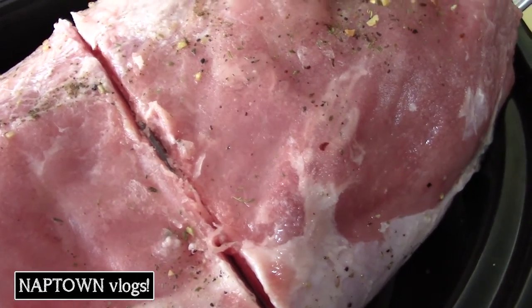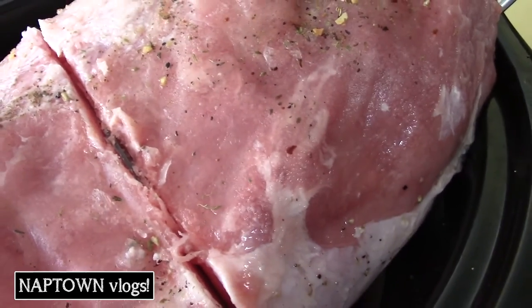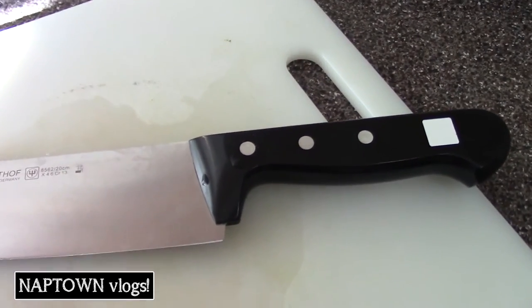I'm going to turn this into pulled pork. Make some green beans, some homemade mac and cheese. It's going to be good, right? But in the meantime, I decided, let me try to cut that sucker.